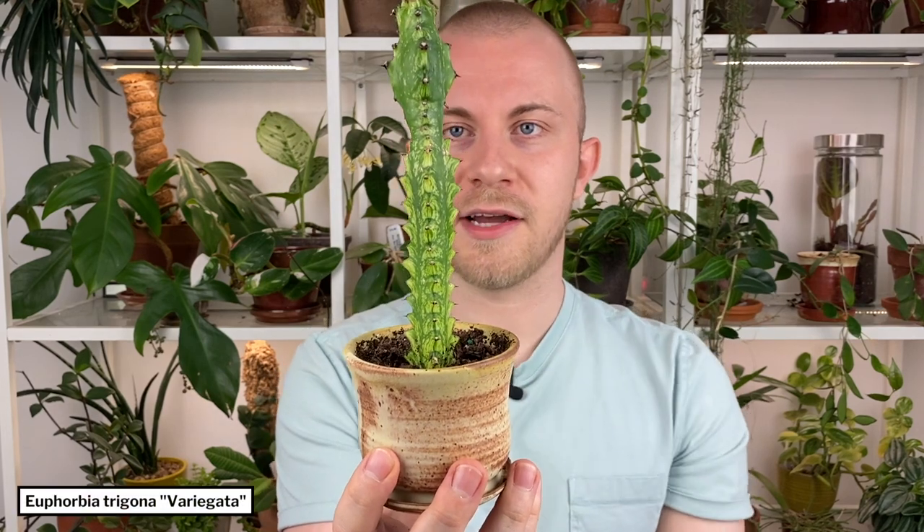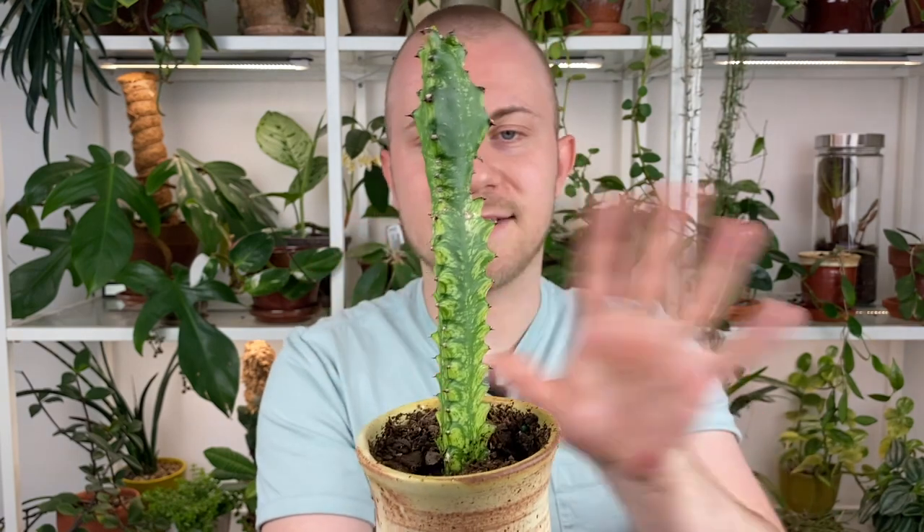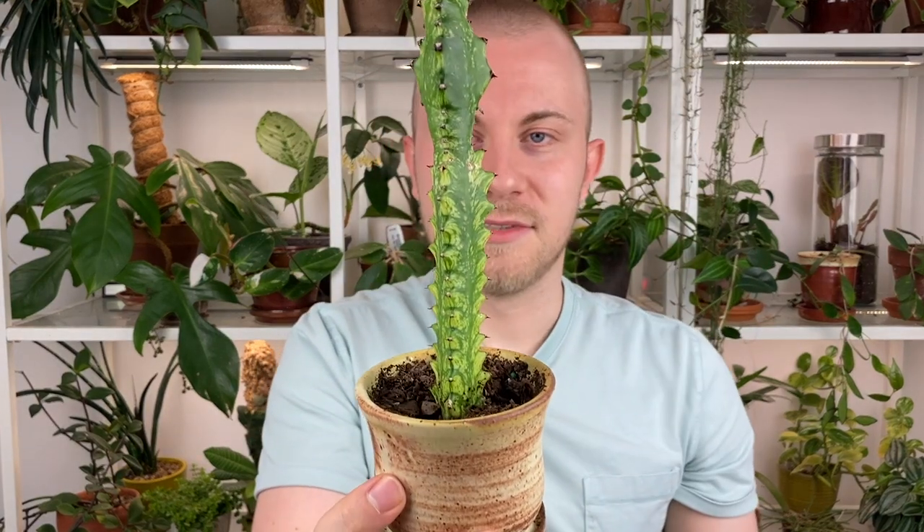And speaking of ones that could technically get leaves on them, this is a Euphorbia — specifically a Euphorbia trigona variegata — and this is probably the thing that's going to most resemble a classic cactus today. This is not a true cactus though, it's a succulent. The reason I wanted to talk about it today is because we are so used to these houseplants looking just like this standard cactus-looking thing, but these do actually grow leaves. I can see one dangling right here. I didn't want to knock it off before I started filming because it's the only example I have of what the leaves on this houseplant look like. They're very small — they're not the star of the show; it's absolutely about the whole center stalk here.